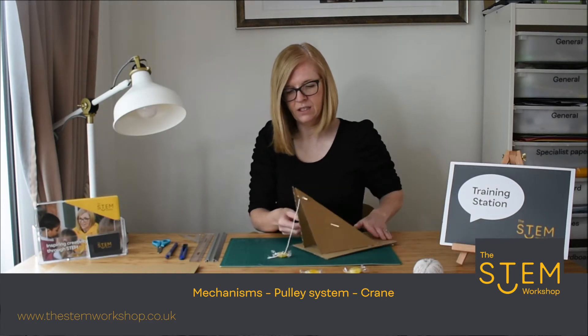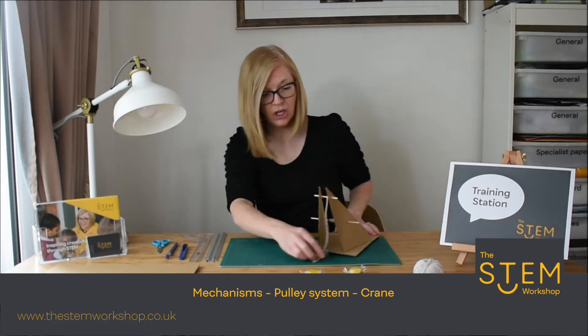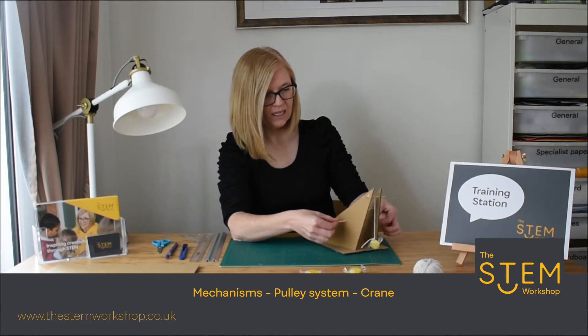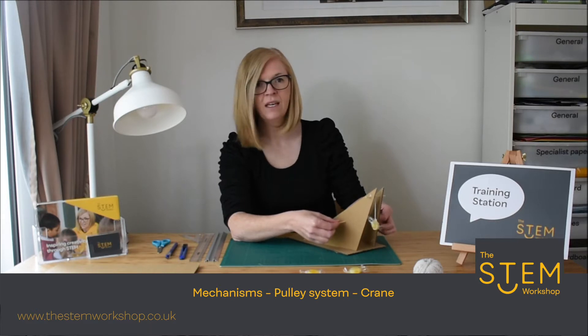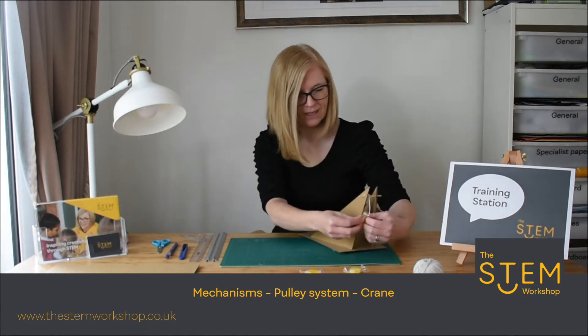If I just attach that sweet there to show you — this is the base. If I hold on to the base and turn this skewer here, you will see the mechanism lifts the sweet. So I'm going to show you how to make one of these. Here goes.